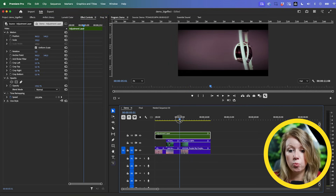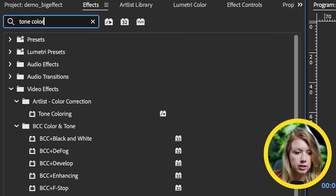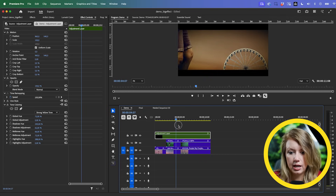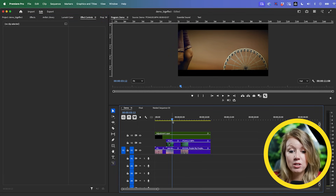I made some adjustments to Cine Style, reduced the exposure a bit. Another thing I want to do is make it look a little more retro. Go to effects and find Color and Tone Coloring — let's drag and drop this and in Effect Controls change it to strong yellow tone. This makes it look more retro style. You can play around with the different tone presets: olive green, sky blue, light yellow, or strong yellow.